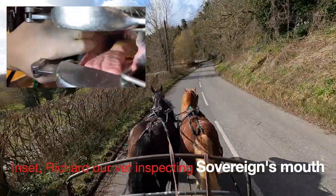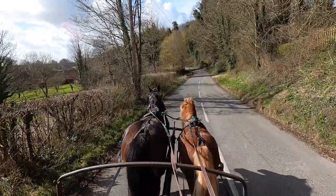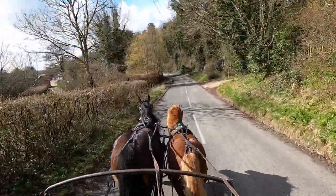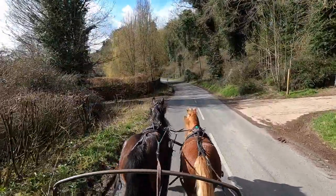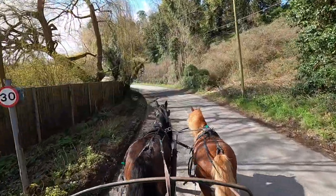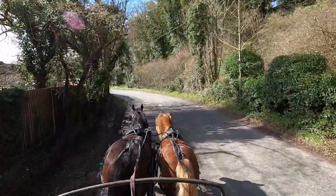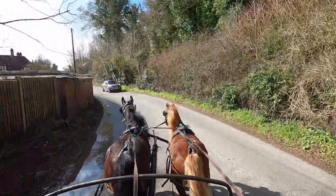So obviously we'd give him a day off and the vet said give him ten days to two weeks off. Obviously common sense tells you he's going to be better off without a bit in his mouth for that period of time. So what we're driving him on is off of his head collar. You can see he's got no bit in at all, and we're driving him off his head collar, because we don't want to lose time with training.